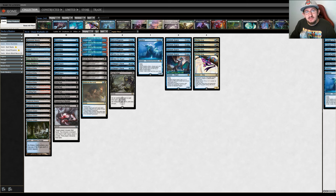What's up everyone, it's Dakota and welcome back to another Modern video. Today we're going to be playing the blue-black Murktide deck, aka blue-black frogs, Dimir frogs, whatever you want to call them.